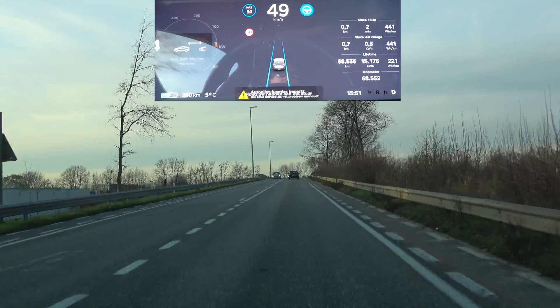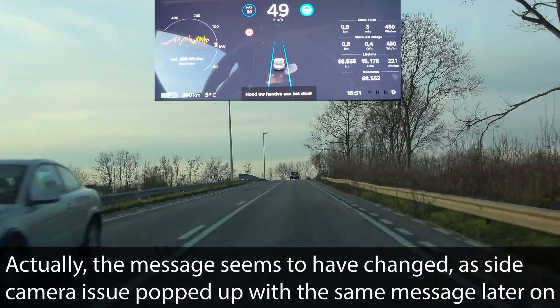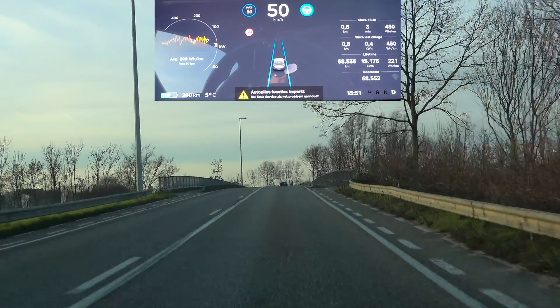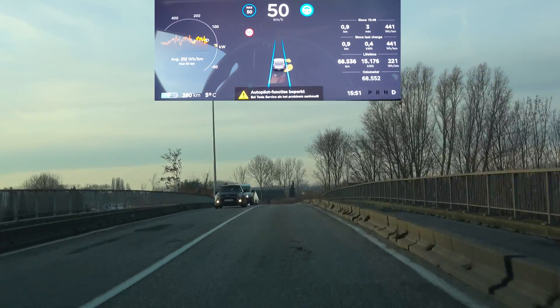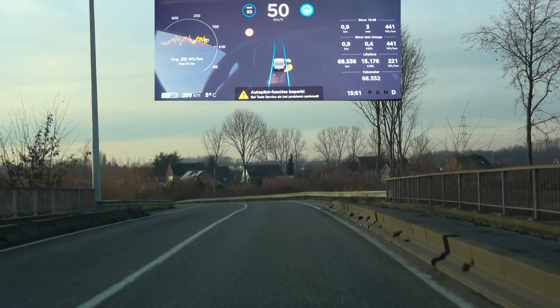With the cameras taped off, you get the 'autopilot functions are limited' message — a little different from what I was expecting, but autopilot is still working. It's just that you're not able to do the lane change anymore, which is exactly what I was hoping for: the autopilot needs assistance from the cameras.